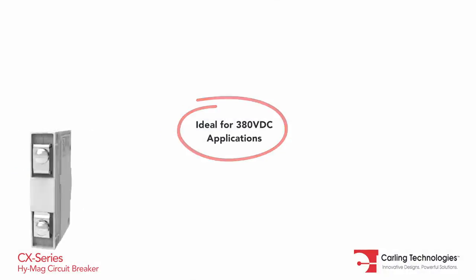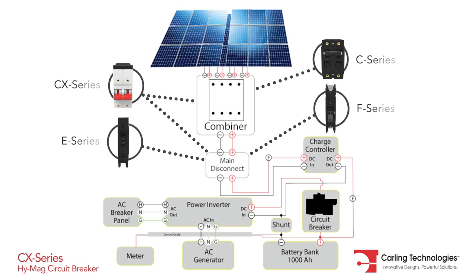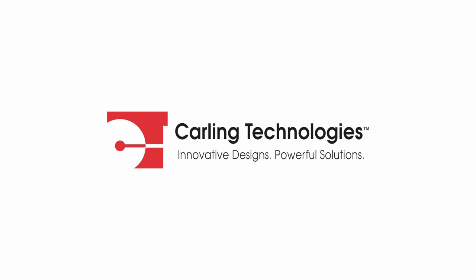power distribution equipment utilizing high DC voltage input, and for combiner box or main disconnect of photovoltaic renewable energy systems. For more information, please visit our website or contact our customer service department.